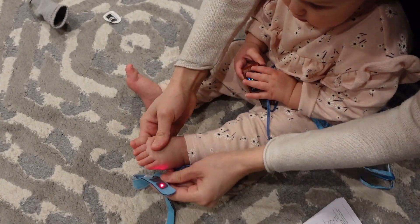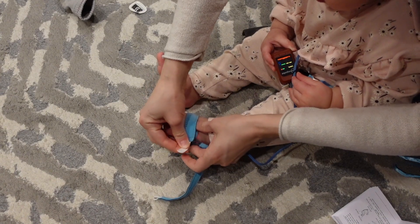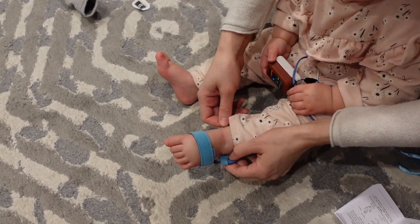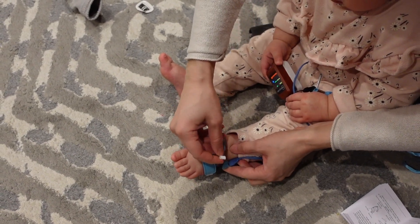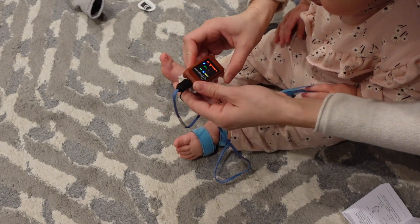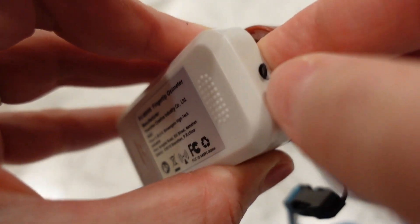Here is how I used it on my one-year-old baby. It can be tricky to get it on their feet when they are squirmy and trying to play, and it is important to note that you will not get a reading if they are moving. It has an adjustable strap that goes around their foot and ankle. The last thing included is a lanyard, which makes it easier to carry around.